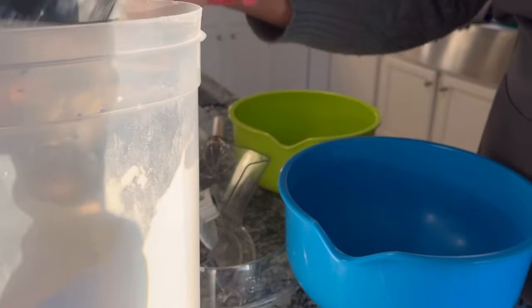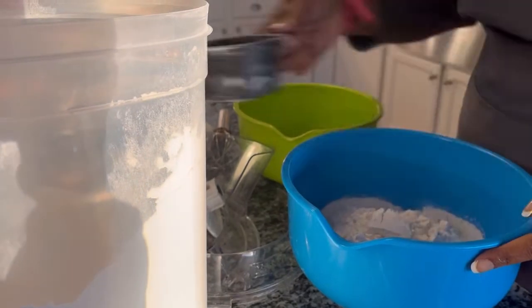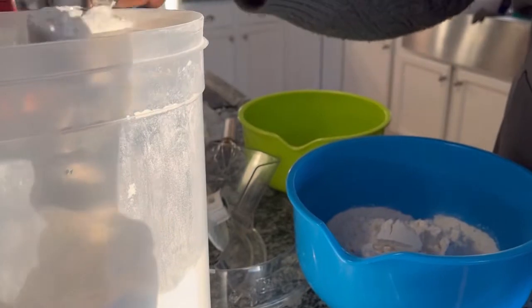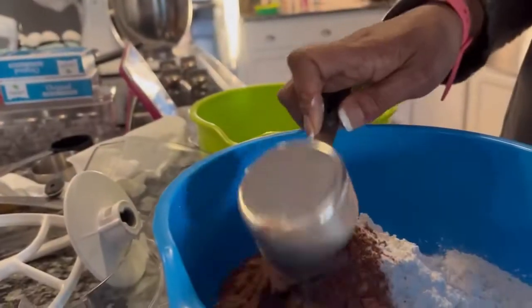We're going to start baking our cupcakes by pulling together our dry ingredients, which are two and a half cups of flour, one half cup unsweetened cocoa powder, one teaspoon of baking soda, a half a teaspoon of salt, and we'll sift that all together.